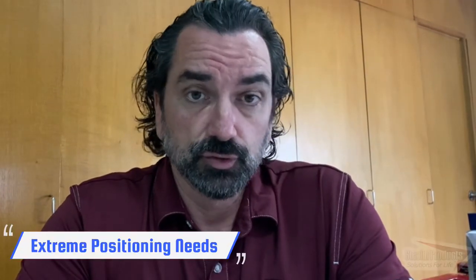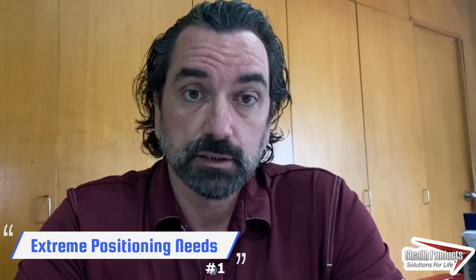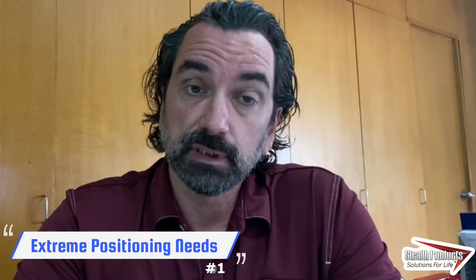Hi, this is Philippe Correia from Stealth Products and I'm going to tell you three things about the i2i. First, do you know that the i2i was designed for the extreme of clients? I mean, very low tone clients and very high tone clients.